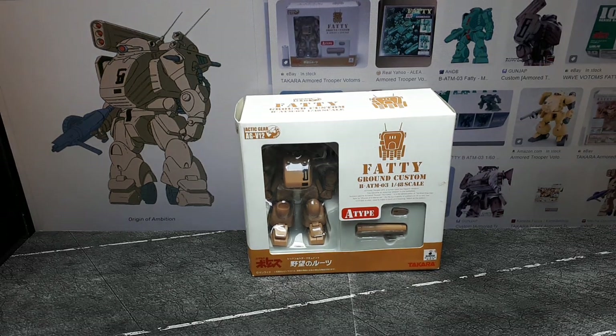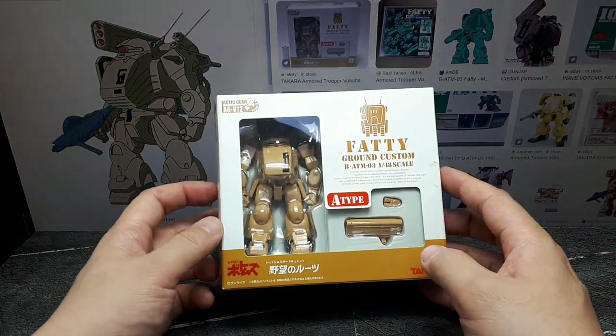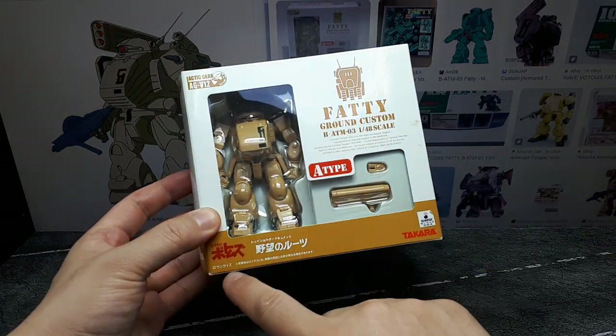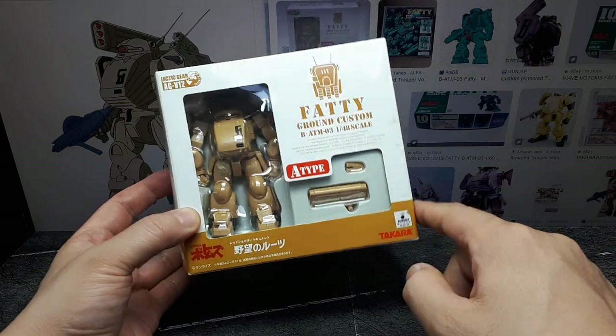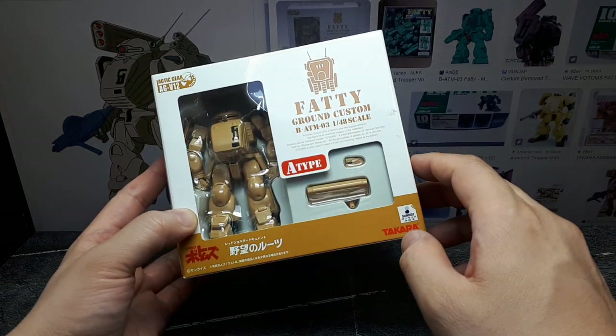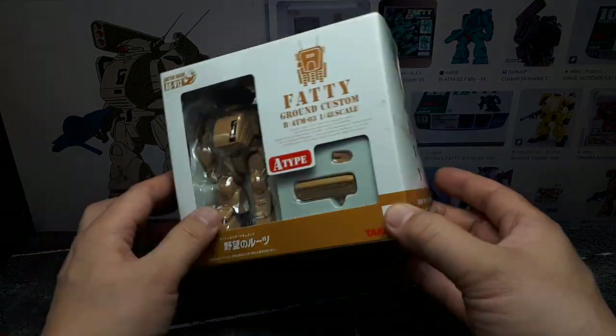Hello again Botoms Collectors. It turns out there are three variations of these Fatty Ground customs by Takahara Tomitech. This is AGV-12, the A-type, and we'll take a look at it here.